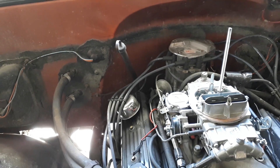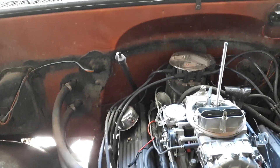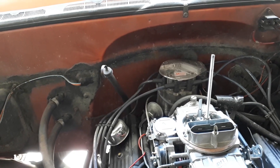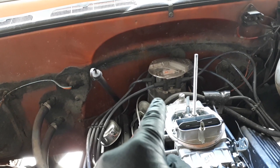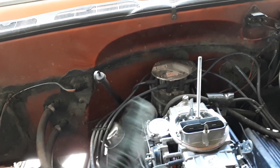I've got it dialed in pretty well right now, but better spark is definitely going to help a lot. To install the box, I'm going to remove my distributor cap and rotor and then replace the existing ignition module on the base of the distributor with the plug system that connects to the box. I removed the distributor cap with the coil and spark plug wires still attached — there's plenty of room to move it over — and now I'm going to remove the rotor and then remove the ignition module.